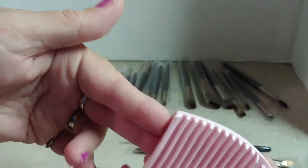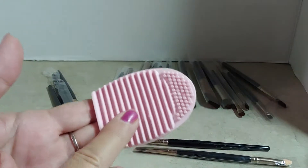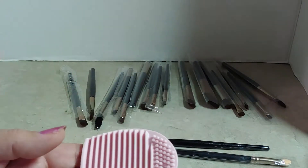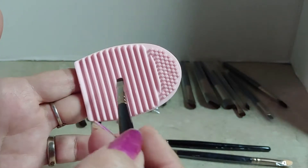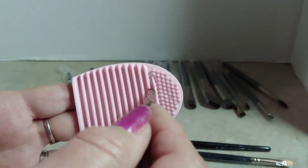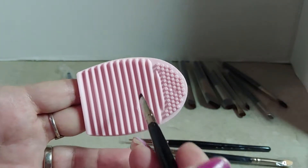I really like these brush cleaners. You just simply stick your fingers in, put a drop or two of whatever type of soap you use. I personally use baby shampoo, and then you would take your brush, get it wet and rub it back and forth across the ridges under your sink water, and it will clean your brushes.